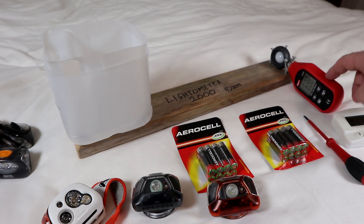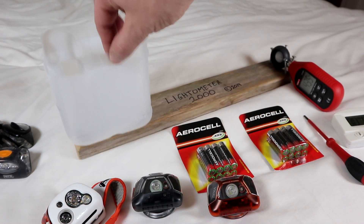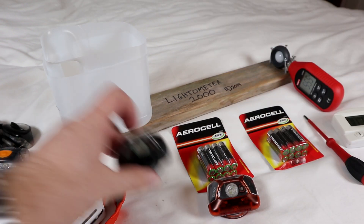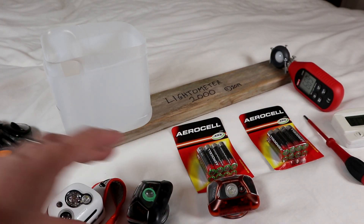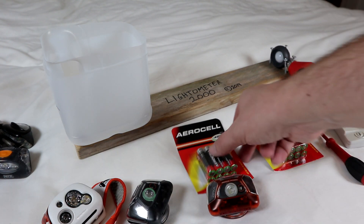To easily measure the brightness of the head torches I've made up this little rig. It's a cheap lux meter from eBay screwed to a bit of wood, and this is an old milk bottle which I've put inside itself as a diffuser, so that when you shine a bright light through it, it spreads the light out and you can measure the total light coming out rather than just the bright spot of the beam.